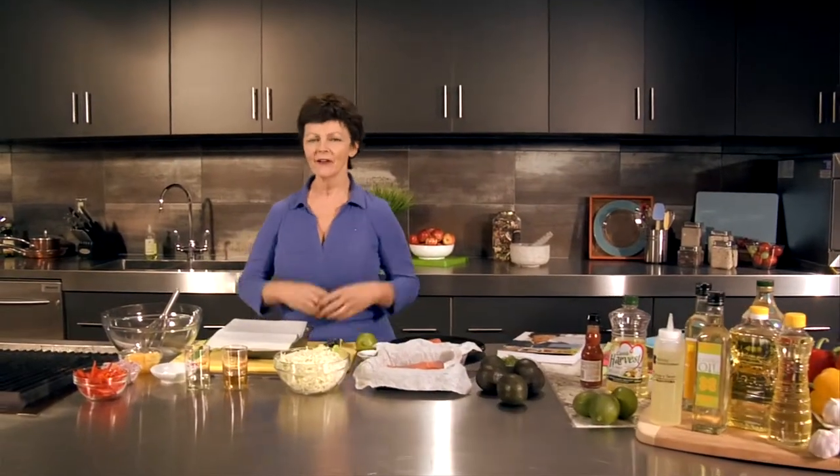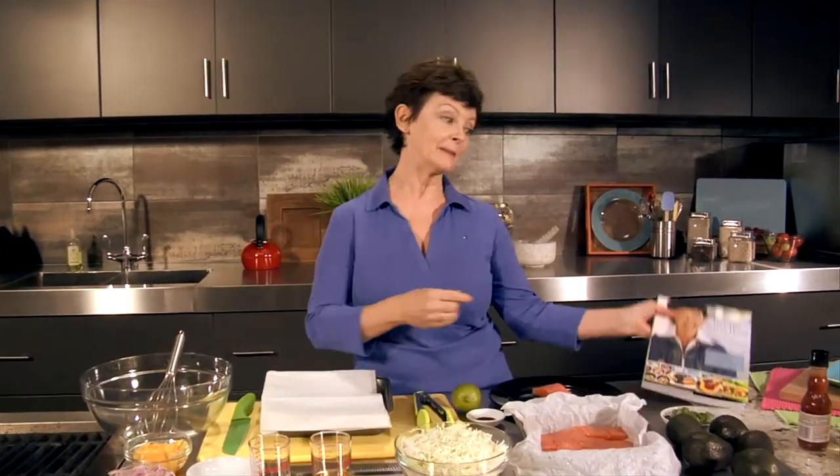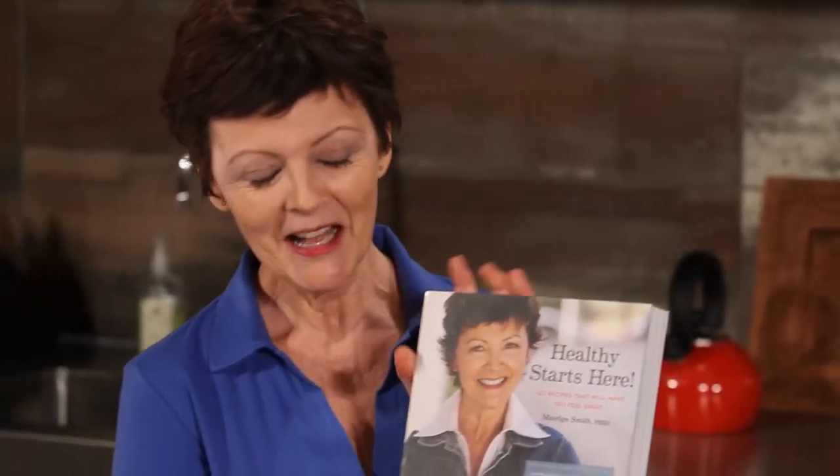People are always asking me where I get my ideas for the recipes that I write in my cookbooks. For this, my latest book, Healthy Starts Here, this particular recipe, I got the idea when I went to a restaurant in Vancouver. I had a fish taco there and thought, this is a really good idea — I bet I could make it healthier. And so this is a salmon taco in my new book.